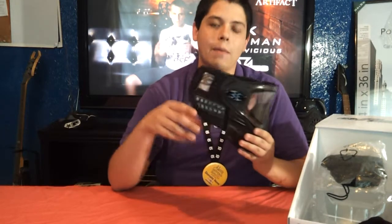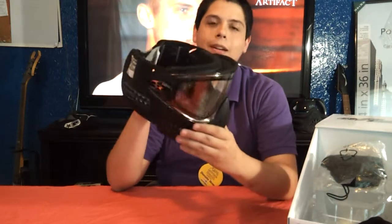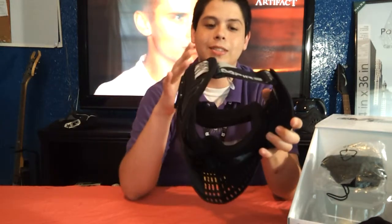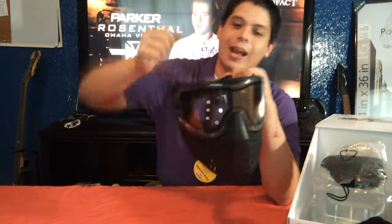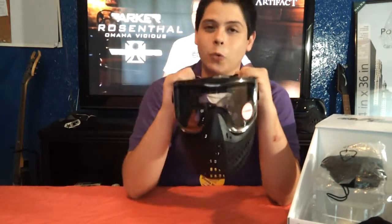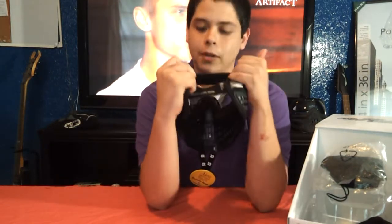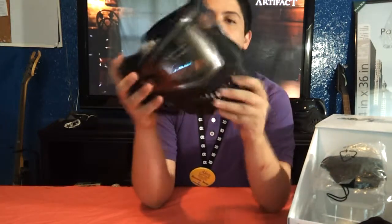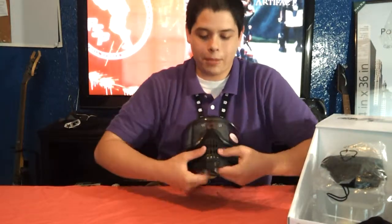What I also loved about this mask — oh my god, I adore it. The foam on this mask feels like your face is literally on a Serta pillow. They did a really, really good job. And they even have the little Empire logo on the foam, which is a pretty nice touch too.